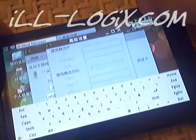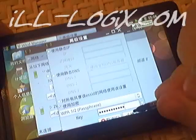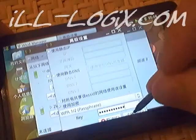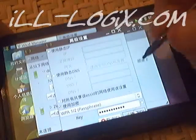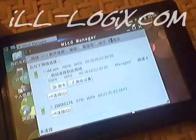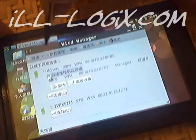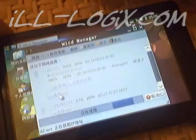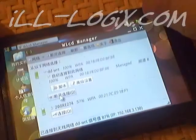After you have entered your code, what you want to do is hit the keyboard button to dismiss it. Then hit this little green arrow here. Now that that is completed, you want to check this box here — this is so the next time the device connects, it connects to that router by default. Then you want to click connect. It is making its connection. It is connected — you can close this box.